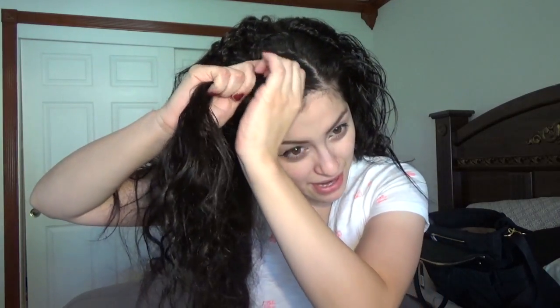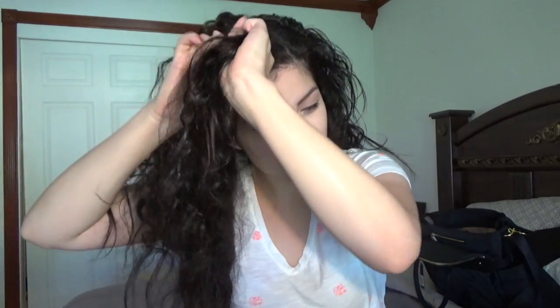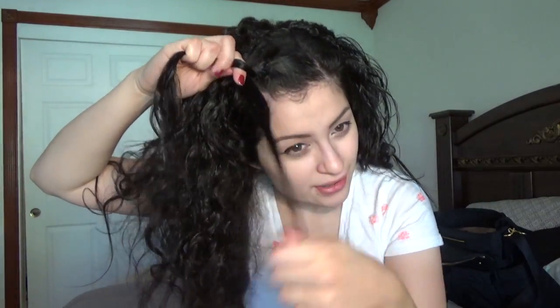It doesn't matter — you don't have to get a big part. If you want to, you can. Then just start braiding it. Like I said, this is messy on-the-go hair. Just braid it to the side.